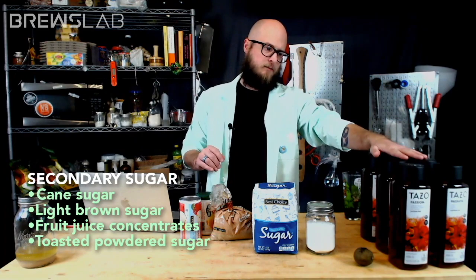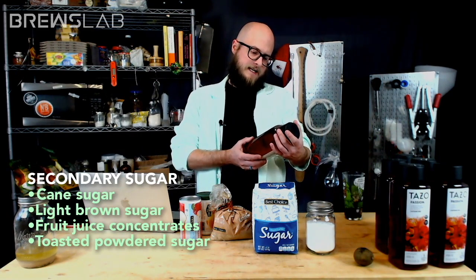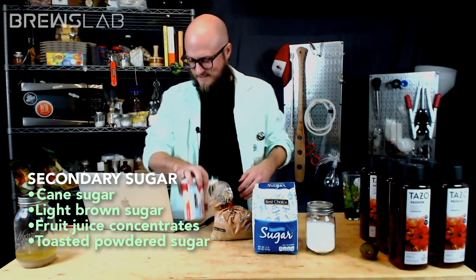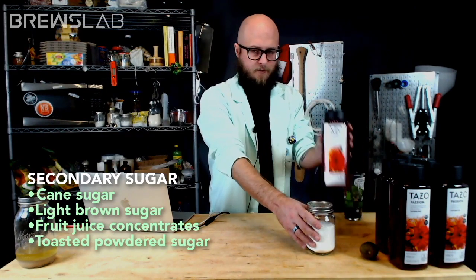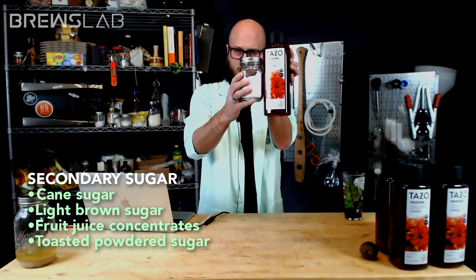Our members and patrons voted for a wine this week. Our wine base is going to be Tazo Passion Tea — a tea with hibiscus, orange peel, and cinnamon — supplemented with toasted powdered sugar.